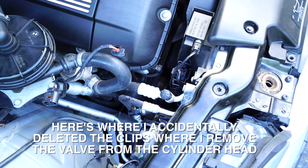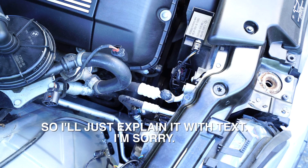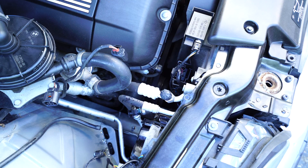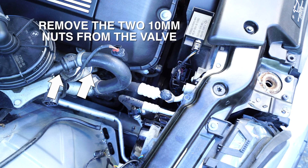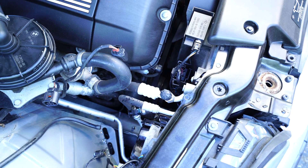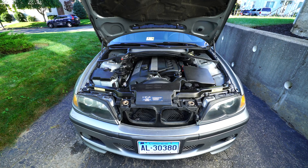Here's where I accidentally deleted the clips where I removed the valve from the cylinder head, so I'll just explain it with text. First, we're going to unclip the hose that goes from the valve to the vacuum pump. Then we're going to remove the two 10mm nuts that secure the valve to the cylinder head. Be sure to remove the old metal gasket and install the new one in place. Once we install the new valve and torque it down, it's just a matter of plugging that hose connection back from the valve to the pump, and then installing the washer fluid reservoir back into the car. And that's pretty much all there is to it.